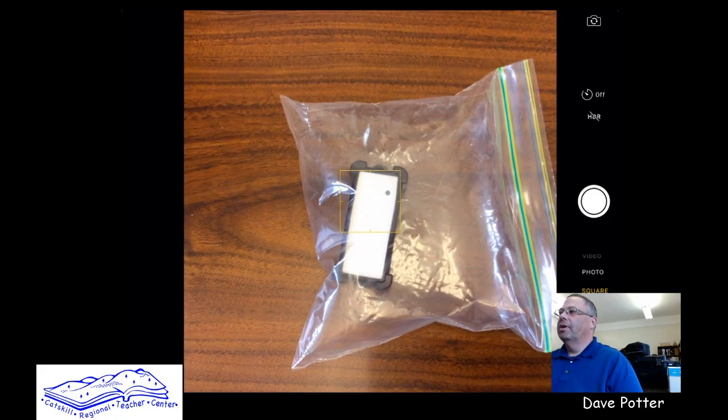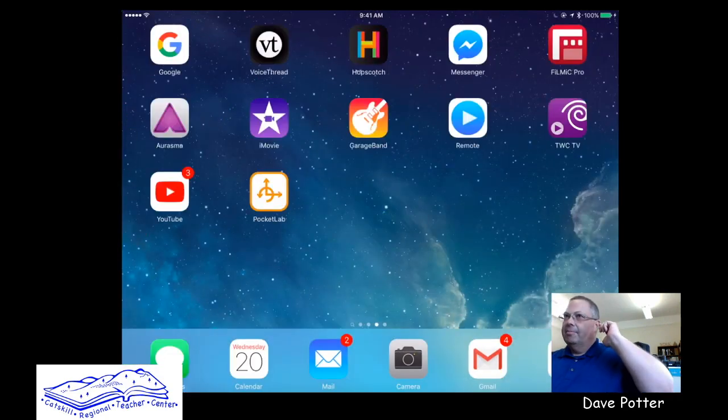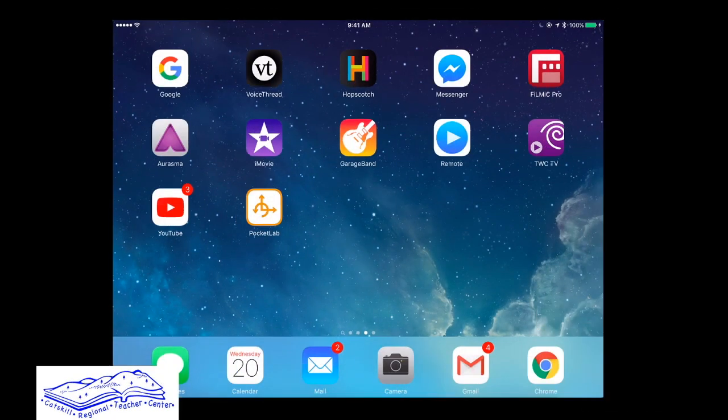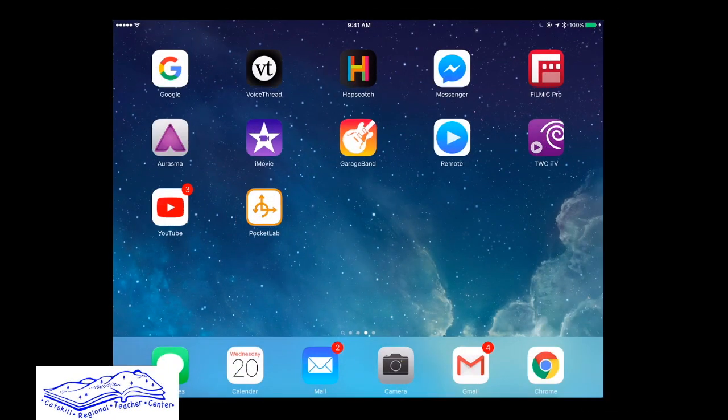I'm going to go to the app now — it's simply called Pocket Lab and you can download it for free. Once you get the product there is no extra fee, and you'll be able to borrow this from the teacher center.